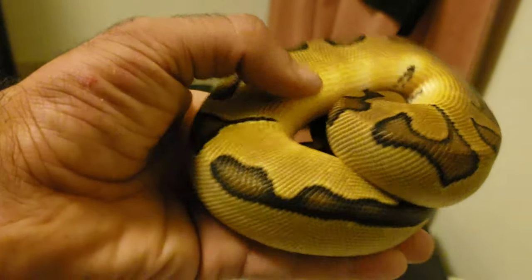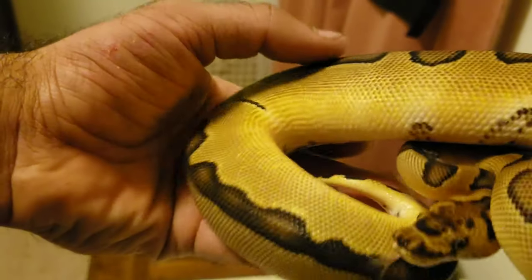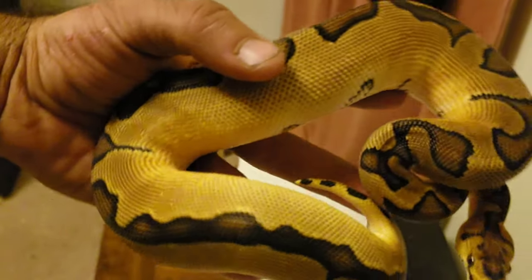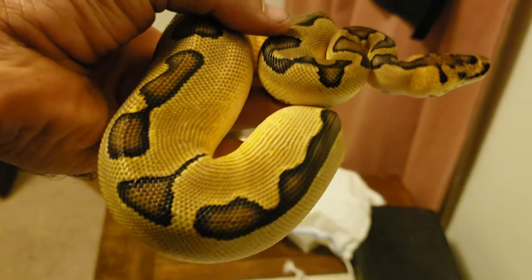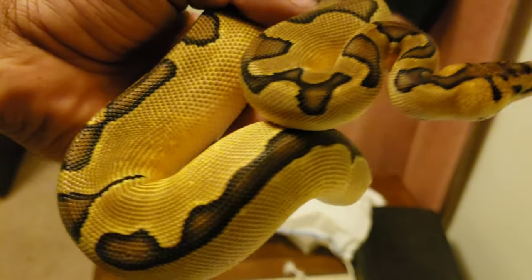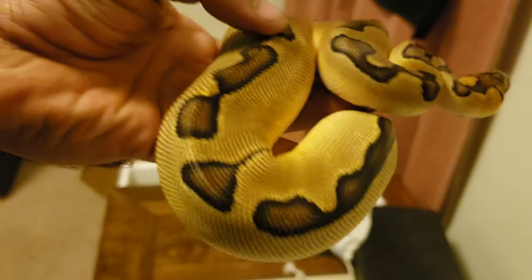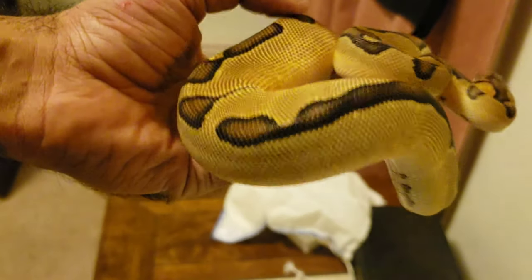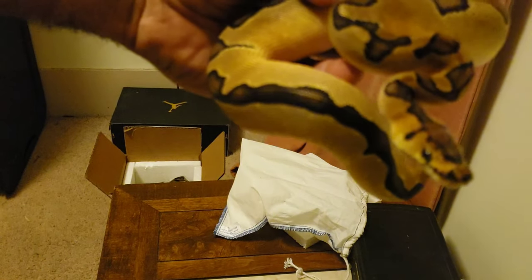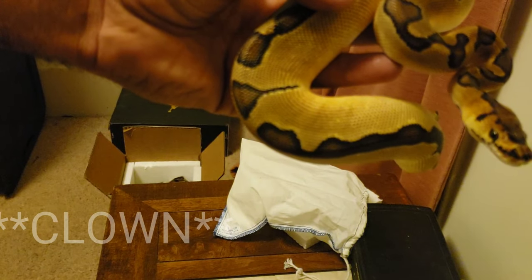Now, in my last video I said that I had two snakes on the way. I kind of waited until the lavender got here to show this girl off too. She's nippy, she's feisty — she almost got me. I wasn't even paying attention. But man, does she eat, and she is thick. I need to get a scale. This is my Enchi Centrone female.